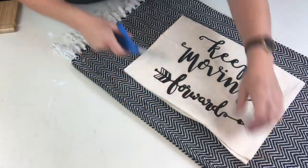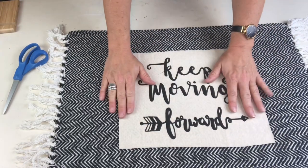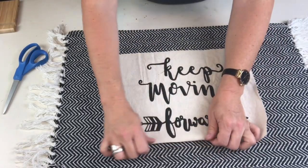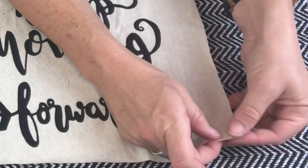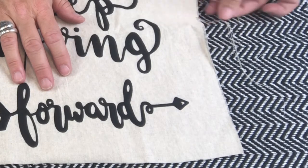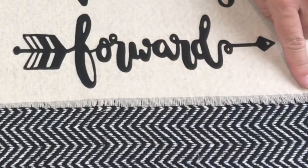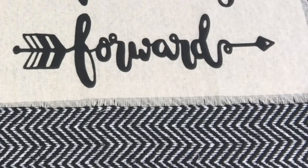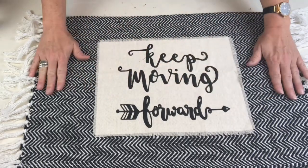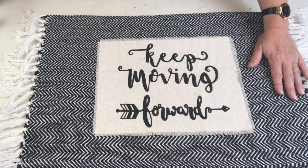I could have hemmed it or folded it under, but I thought it would be fun to just fray the edges and give it a little boho look. I love frayed burlap and fringe — that's a really fun way to finish this off. Now that I'm finished fraying all the edges, I'm going to center this on the rug and use my fine tip glue gun to glue it down.